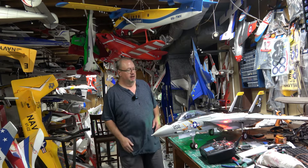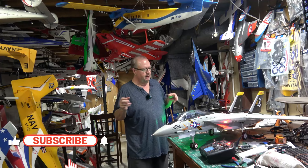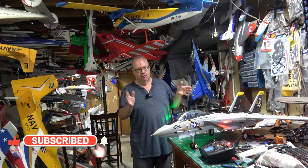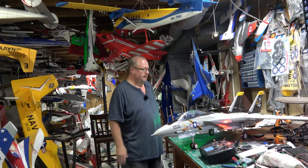Hey folks, Fat Guy Flies RC coming to you from the man cave. As I told you I would, it's been about three or four weeks — actually about two weeks — since I had the rough-and-tumble crash with the Free Wing F-14A twin 64. Let's talk about what happened in the crash.